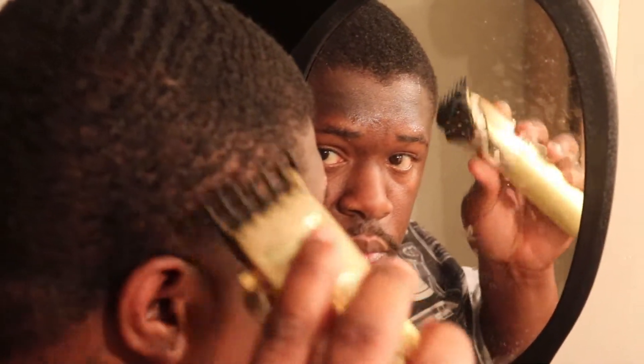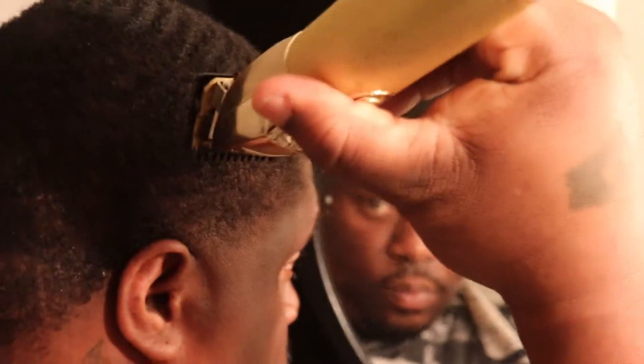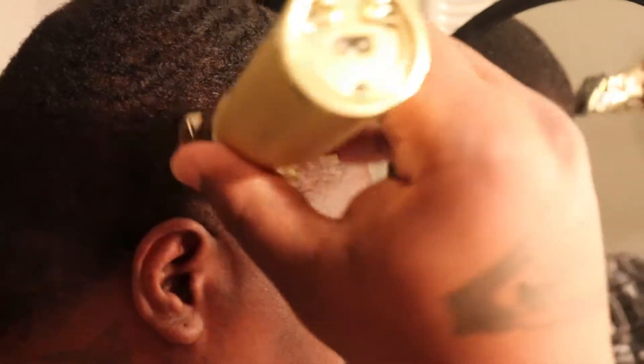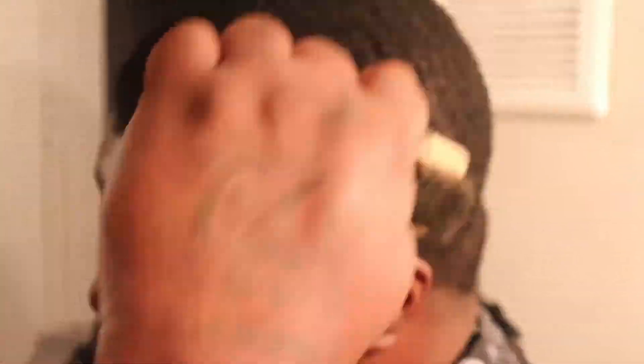I had been slacking on my brush but I bounced back. Now I put the number one guard back on — I call this the clean-up work. I comb my hair back down and I just lightly pass over the area where I made the taper to clean up and catch any straggler hairs. I'm taking the one guard and hitting around the corner of my line to knock the weight off so the line will look a little crisper on the side.